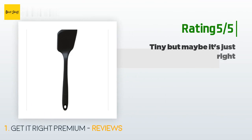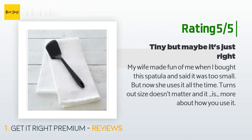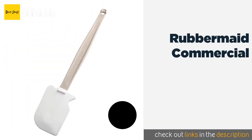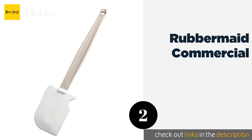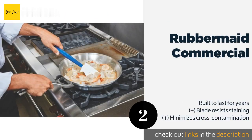Another happy customer said: 'My wife made fun of me when I bought this spatula and said it was too small, but now she uses it all the time. Turns out size doesn't matter — it's more about how you use it.' The next product on our list is the Rubbermaid Commercial, which is heavy duty and highly resistant to heat.